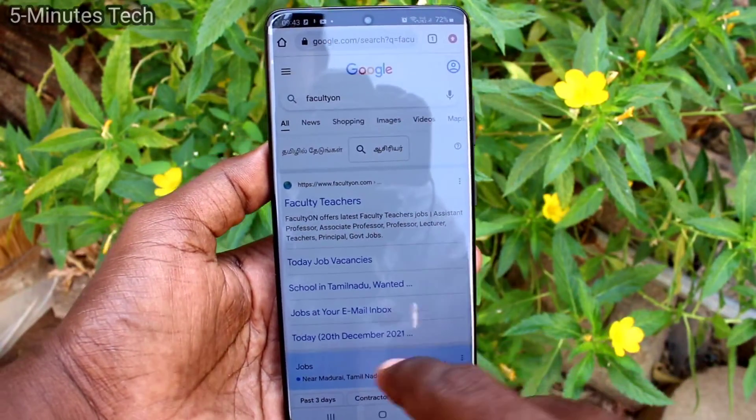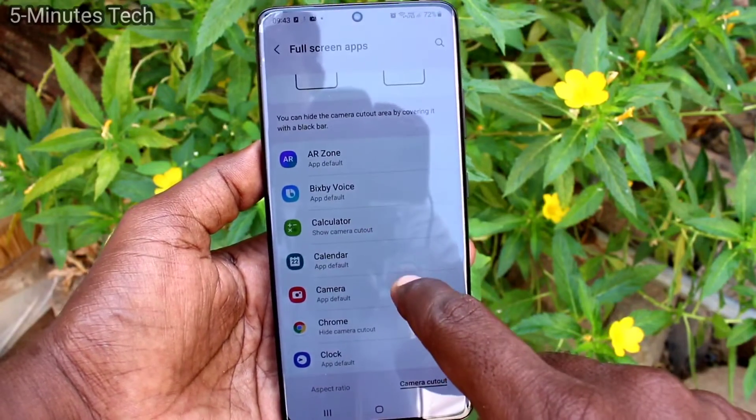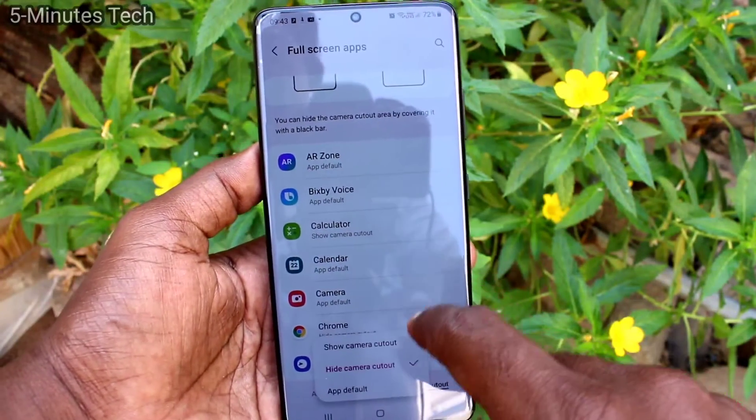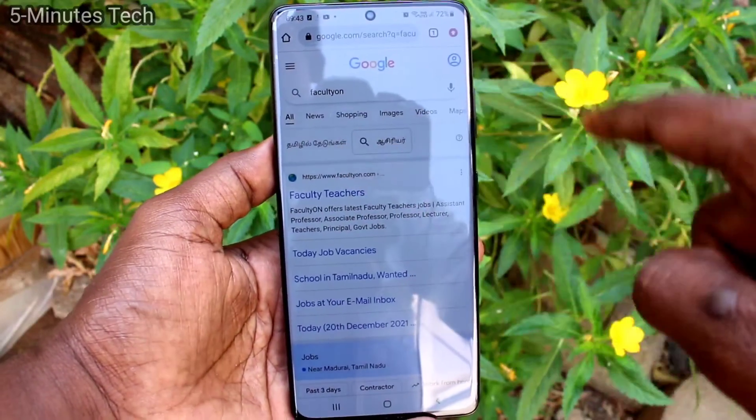I have hidden the notch area for Google Chrome. Again, I select Full Screen and now full screen has come.